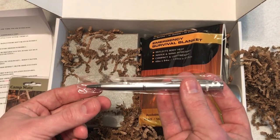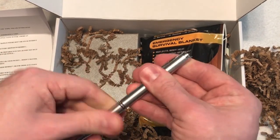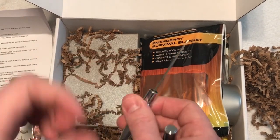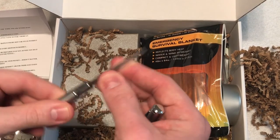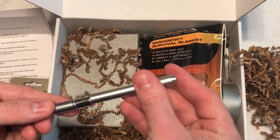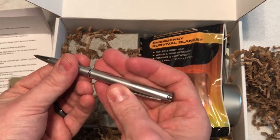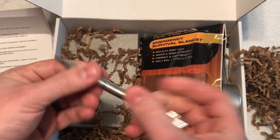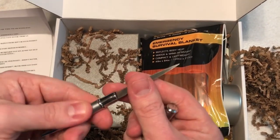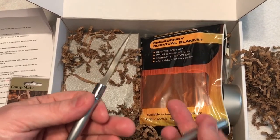Next we have what I thought was a pen, but this is actually a pen knife — I just saw that on the paper. That is awesome; I don't have a pen knife. On one side it's a knife, and on the other side it's a pen. This is actually nice for everyday carry because it doubles as a backup tool or backup for self-protection.